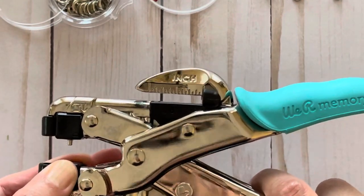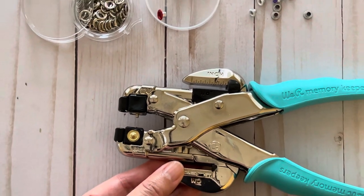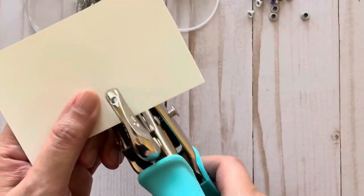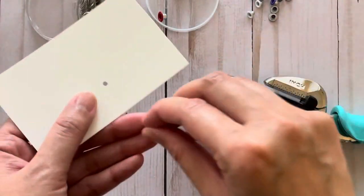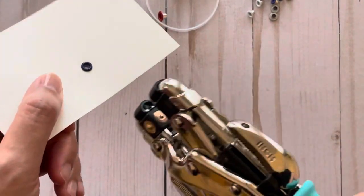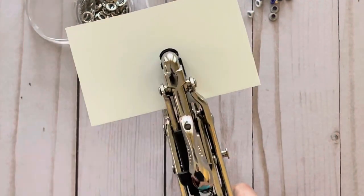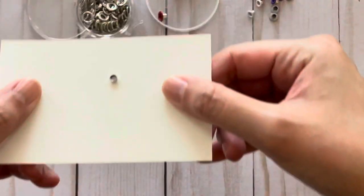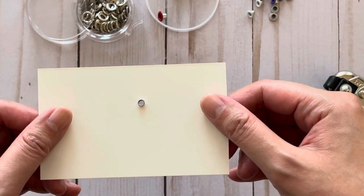I'm just going to pop this cube back into place and zoom out a little so you don't get dizzy while I demonstrate this. So I am going to punch a hole into this 65-pound cardstock paper, and then I'm going to take my eyelet and place it over the hole. Place the tool over the eyelet and then give it a good squeeze. And then this is the result that I get — not perfect, but better than the smashed look.